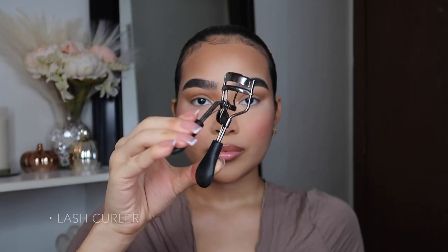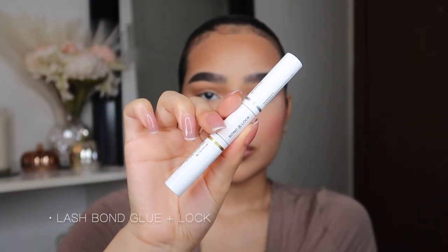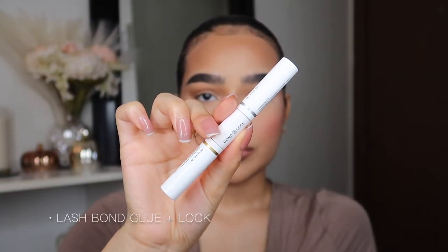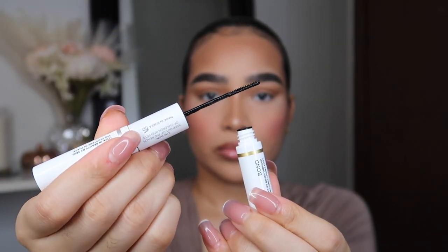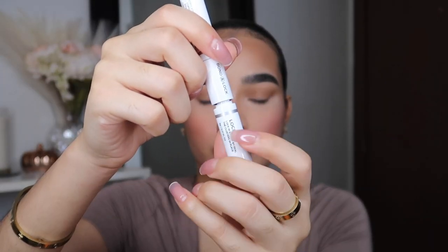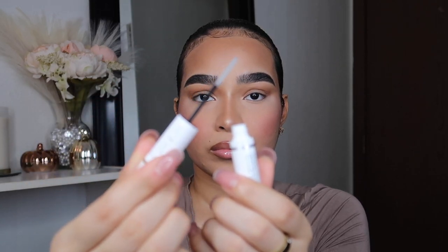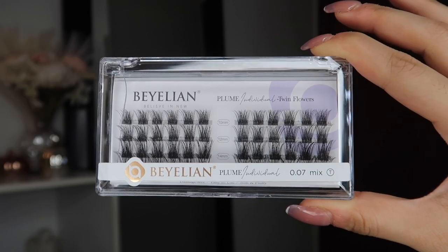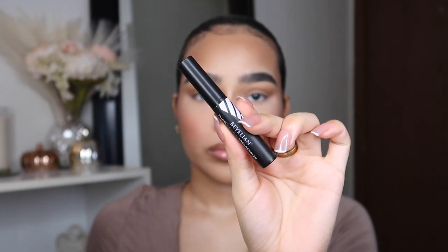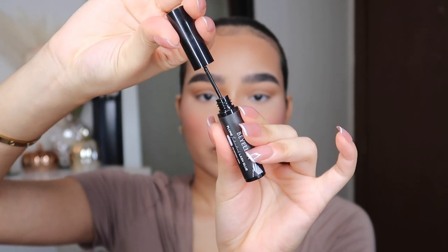For these DIY lash extensions, you're going to need a lash curler, tweezers to apply the lashes, the lash bond and lock. The bond part is just the glue for the lashes — that's how the wand looks. On the other side is the lock part, which is going to help seal them in place. Lastly, you're going to need your individual lash extensions. I have them in luxury and twin flowers, but in this video I'm going to use luxury. They do sell lash glue, but I'm not going to use it since I already have the bond and lock.